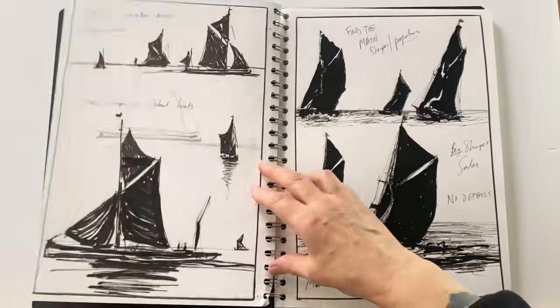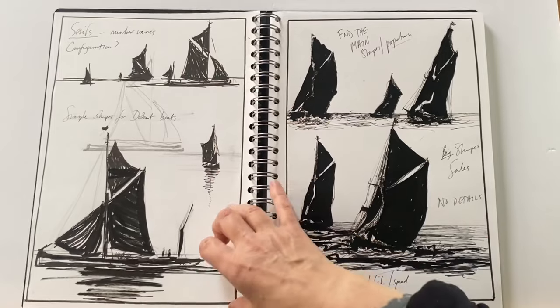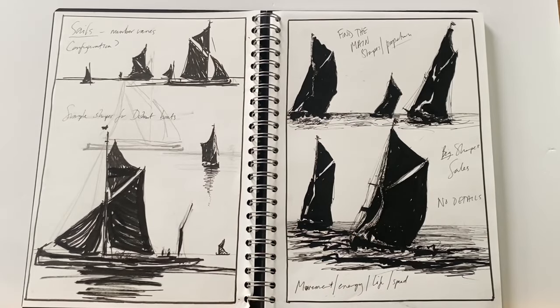The sketchbook I'm using is a portrait orientation Sea White of Brighton ring-bound sketchbook. It's got a nice hard cover and it's made from mixed media, acid-free cartridge paper which is sized for extra strength. The paper is 160 GSM, so it's nice for ink work, painting, and drawing.